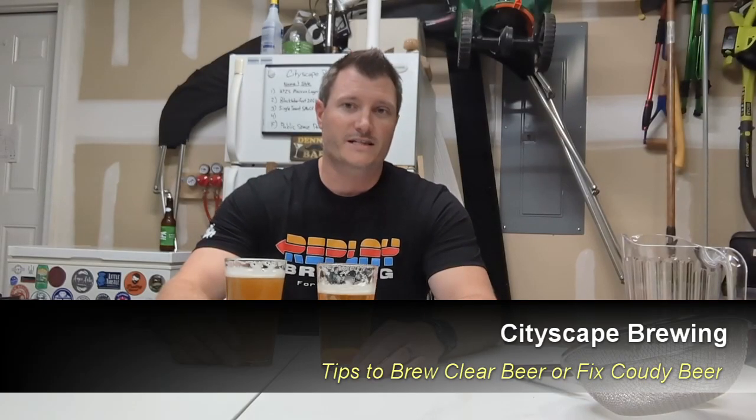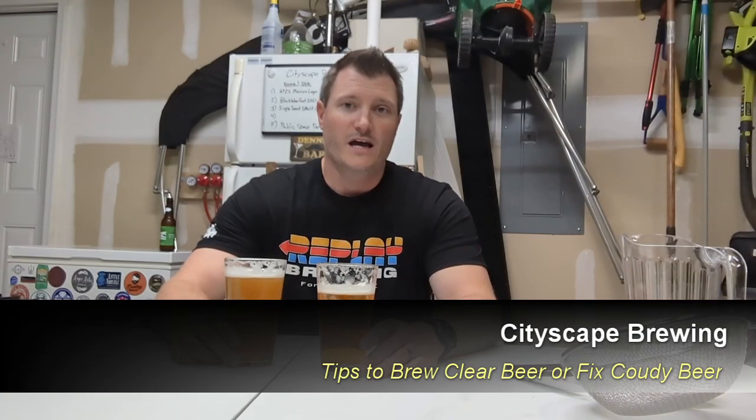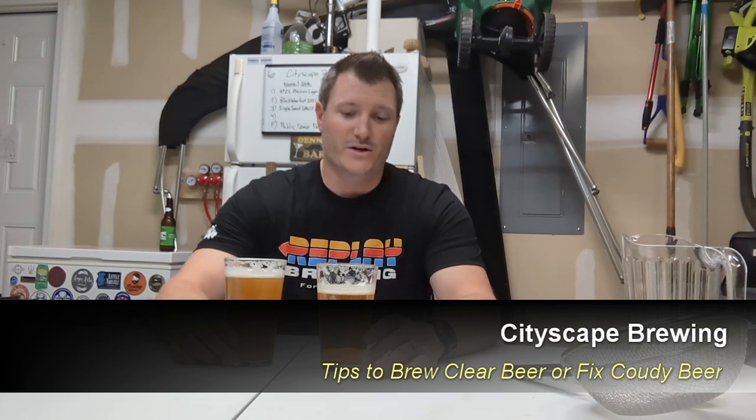Hey everybody, welcome back to Cityscape Brewing. I'm Dennis Fields and today we're gonna be talking about beer clarity. Is your beer crystal clear? Is it hazy or is it cloudy? Is it supposed to be? And how to make it more clear. Maybe you want to enter your beer into a competition and you want it to look its best. We're gonna give you tips and tricks on how to do that pre-fermentation and post fermentation.